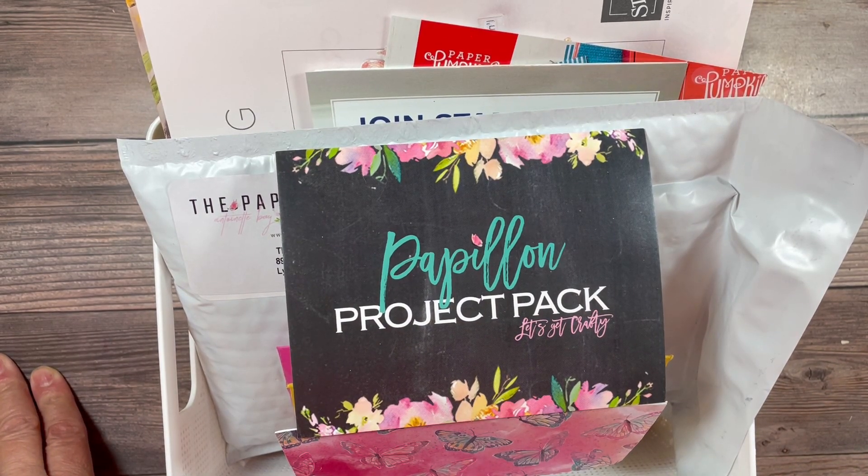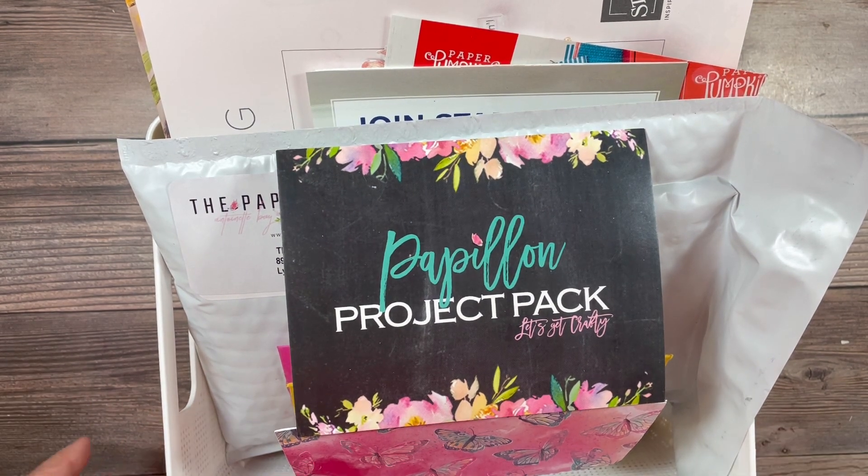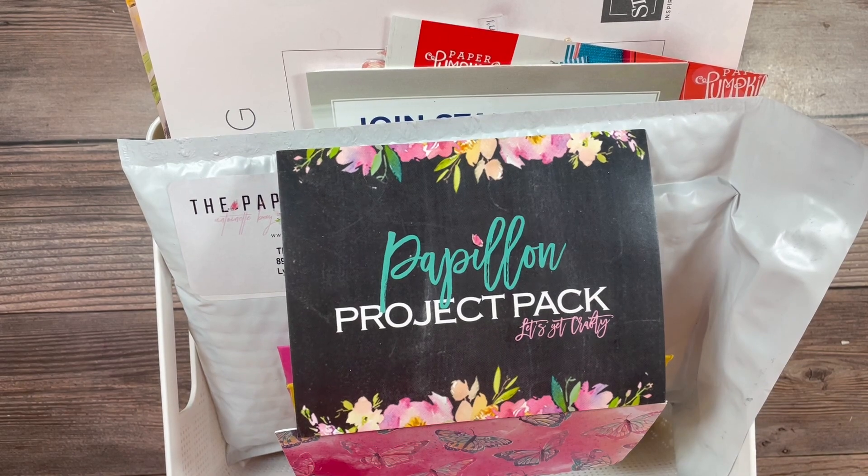Hello and welcome to the Paper Papillion. My name is Antoinette Bay. I am an independent Stampin' Up! demonstrator and today I'd like to show you the March Papillion Project Pack.